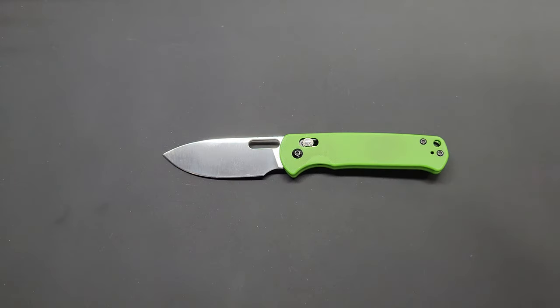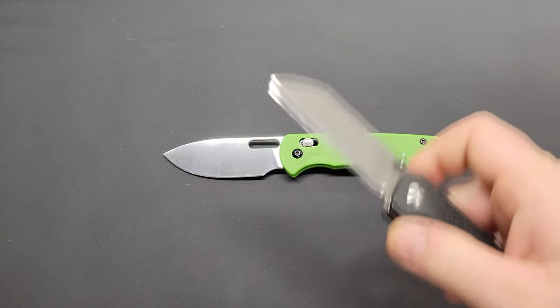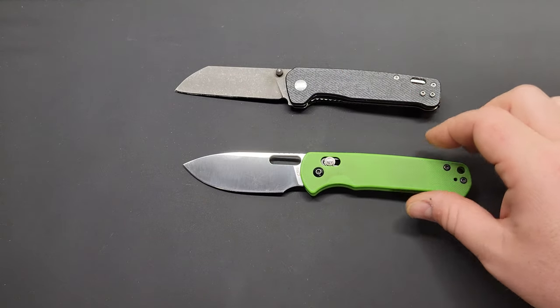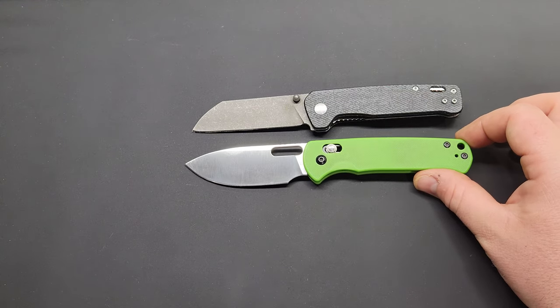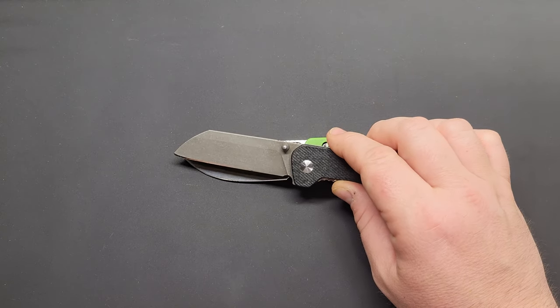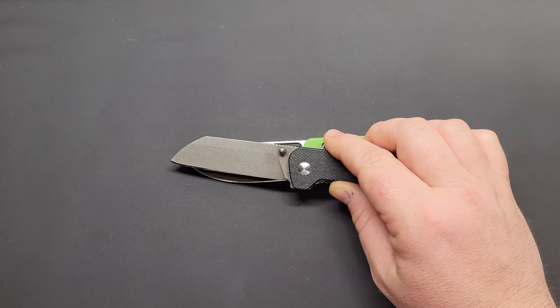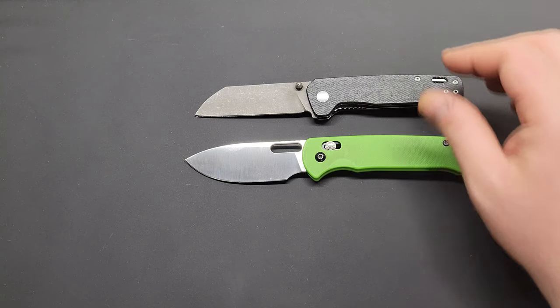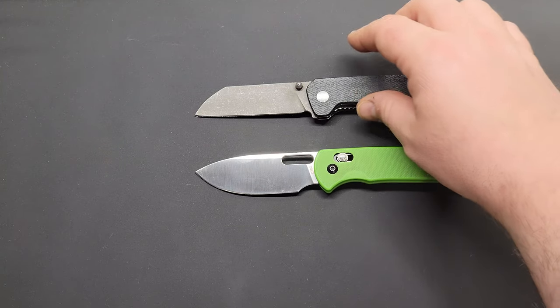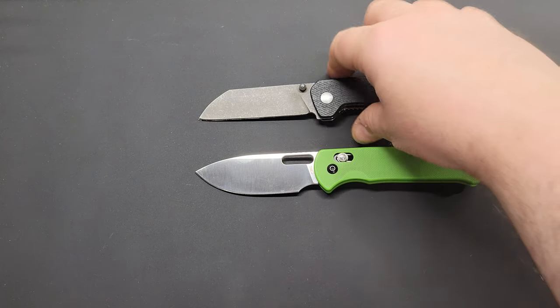Here it is against the QSP Penguin. It's right about the same size as the Penguin, maybe a little bit longer. I think the Penguin has it beat on cutting edge, but they have different blade shapes, so it's kind of apples to oranges.